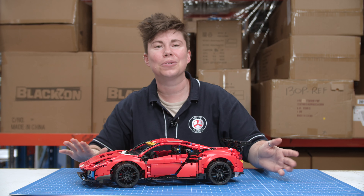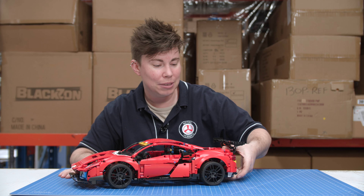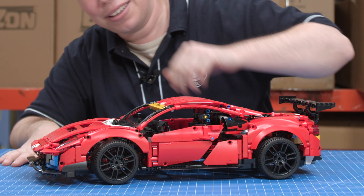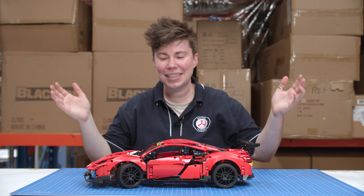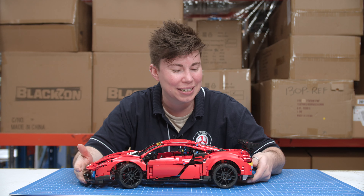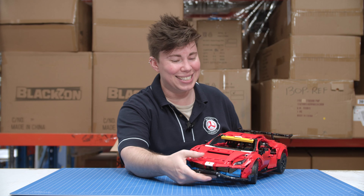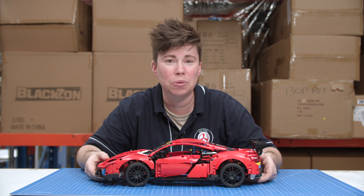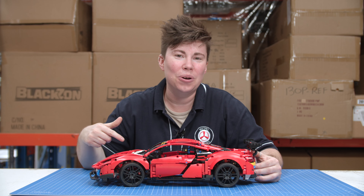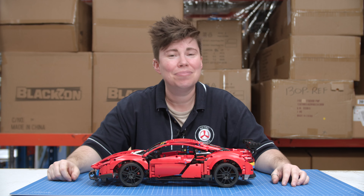You can actually come in store and see this set on display — it'll be in the CBD store for everyone to have a look at. There's a little suspension going on there as well. The Ferrari GTE 488 is beautiful — it's an excellent set you definitely want to add to your LEGO Technic car collection. Really enjoyable build, and isn't that one of the most important parts? All the links are in the description below. If you haven't already, subscribe, like, comment, and I'll see you next time.